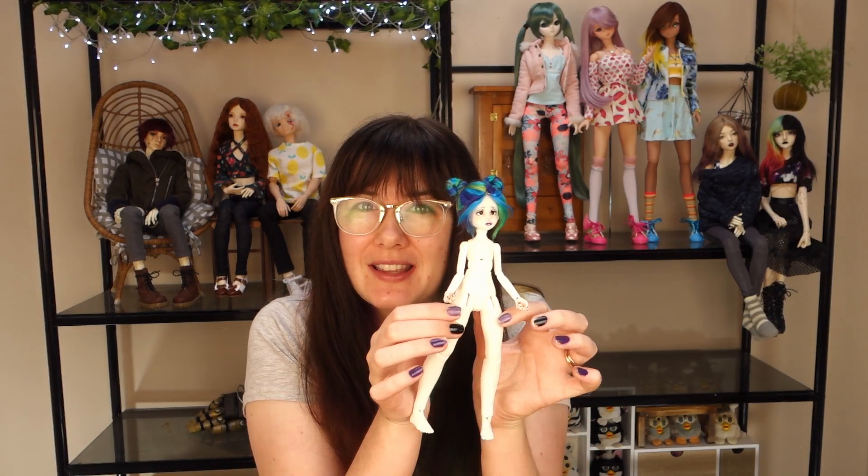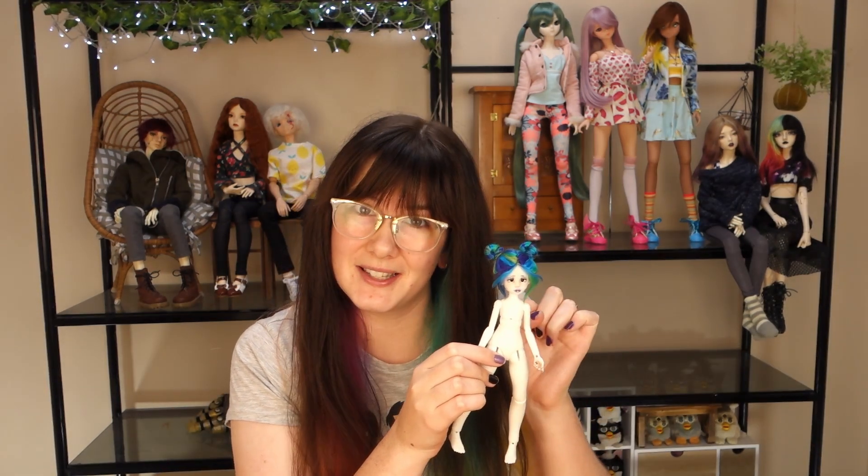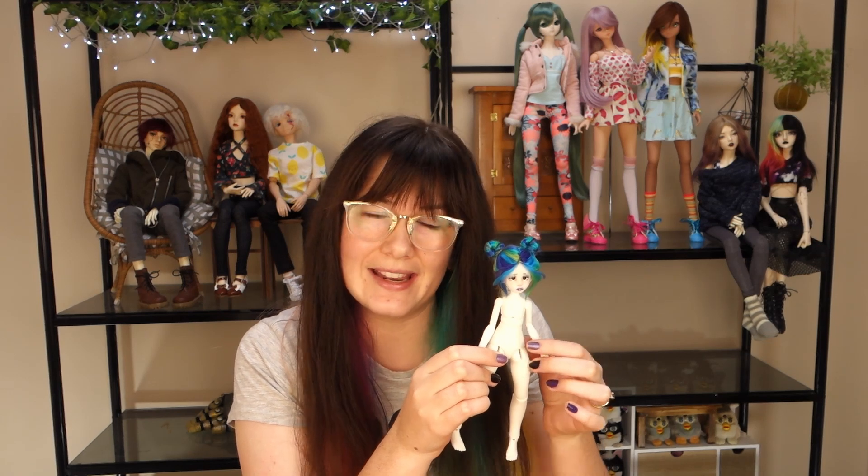Hi everyone, it's Marvoli here with another video. You might remember from recent videos this little girly here. If you want to see me unbox this girl — who is by the way a Teeny Tinker's Teeny Tiny Aria — I will link that down below, as well as the video where I do her face up and make her wig. Today though, I hope to have some clothes for her because she has been naked long enough.